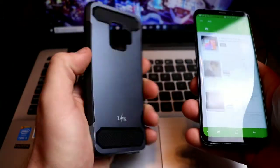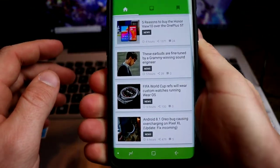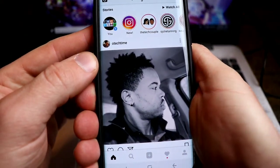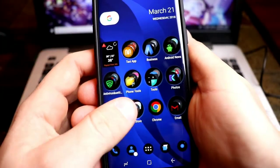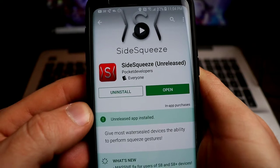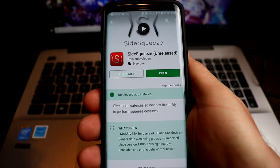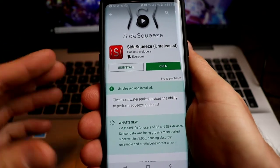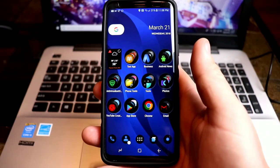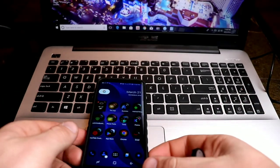We'll slap this dual layer case back on — I did a review on it, check that out — and show that it works with a case. I actually feel it works better with the case, but that's just my opinion. Bring up Instagram again — big shout out to old Tech Time — boom, there it goes. So look that up on the app store: Side Squeeze, all one word, from Pocket Developers. This is a great app — it gives you HTC Sense on any water-resistant phone. Install it, see if it works, and if it does, good for you. Appreciate you guys, hit that thumbs up if you liked this video, check out that app, and I'll catch you on the next one.